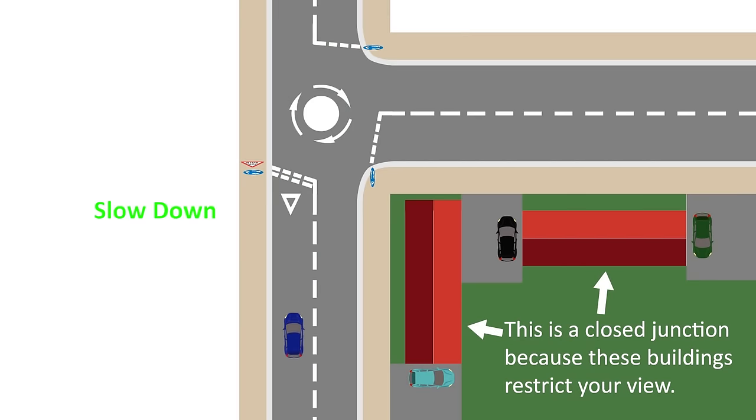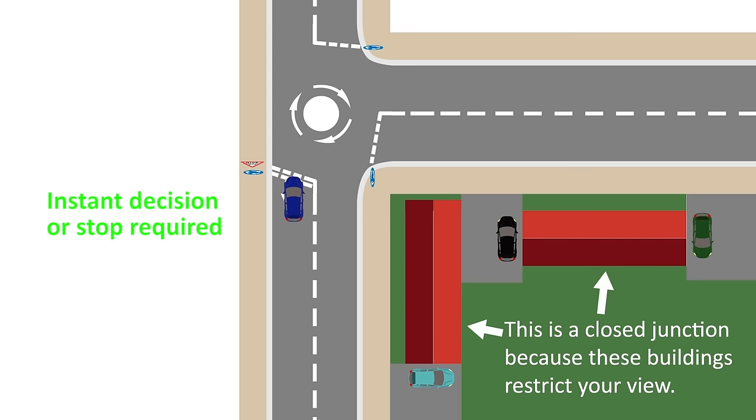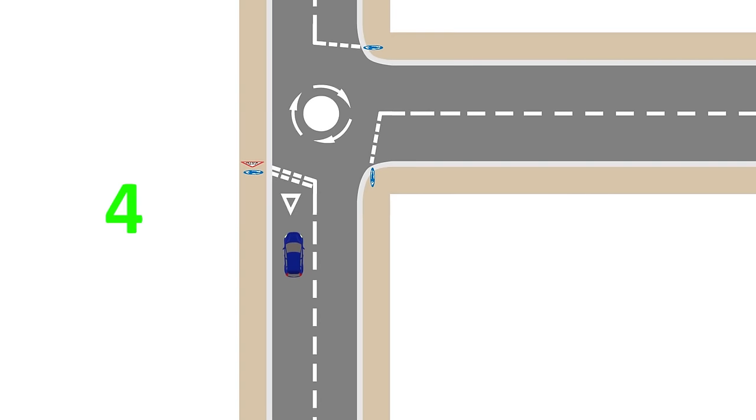Make sure you finish slowing down and changing gear before you get to the junction with a little bit of time. You don't want to finish changing gear at the line because then you've left yourself no time to make a decision. Better to finish slowing down and changing gear with at least five seconds of slow rolling time — five miles an hour on a closed junction, ten on an open — to give you time to look at the junction and figure out who you need to wait for.